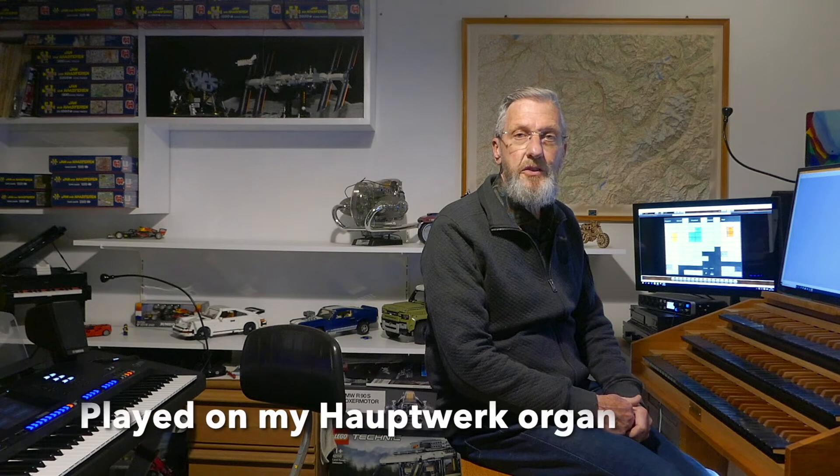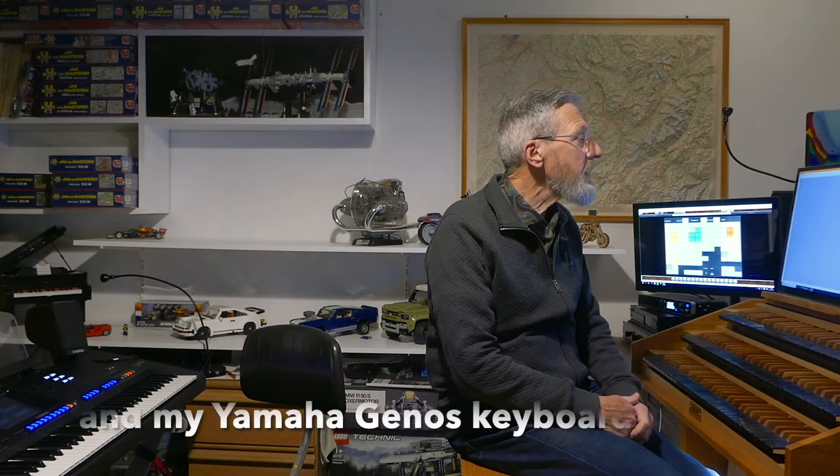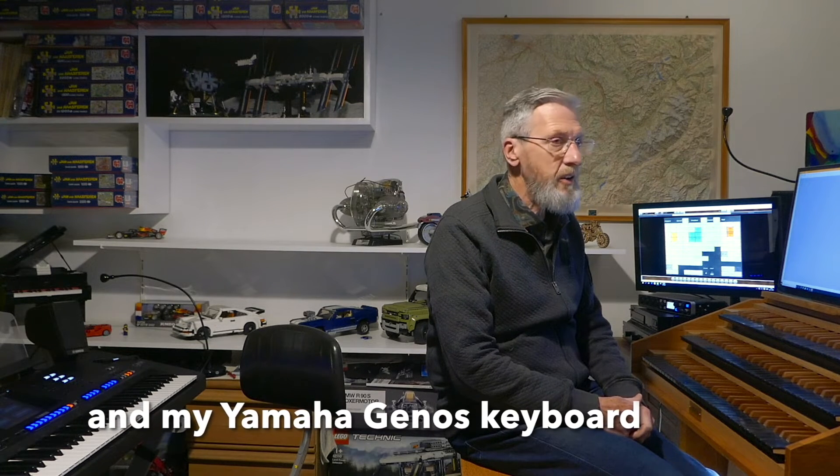This is my first iMovie video and I like to try to use picture in picture. The experiment is that I play a piece of Carl Jenkins called Hymn from the Songs of Century, and I play the accompaniment on my Houtwerk organ with a sample set of Sonnenorgon in Germany.